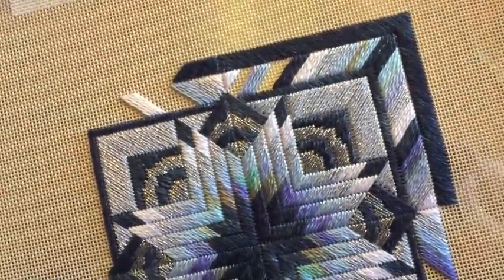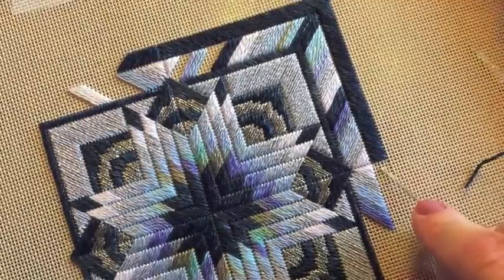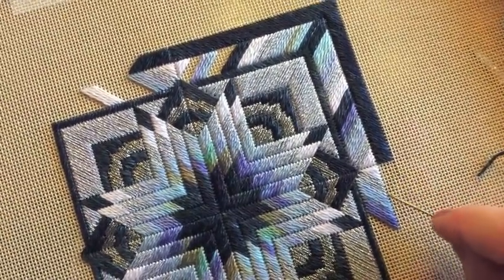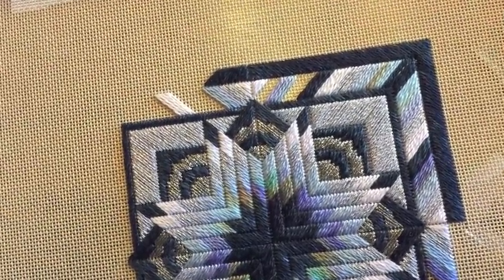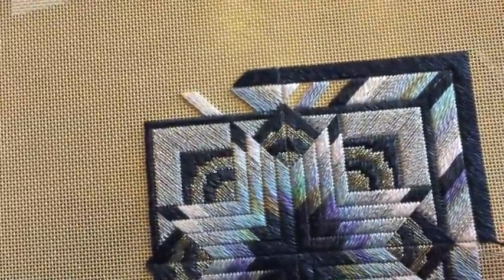That is the end of that corner — I've finished it off properly. Now I have to start going the other way to do this side of it. There we go, that's better.